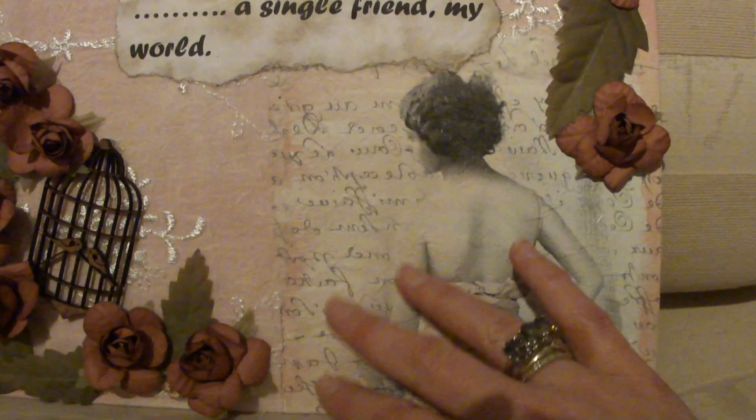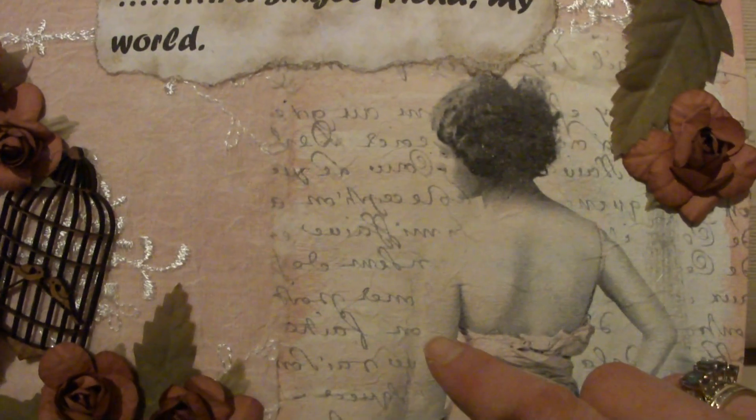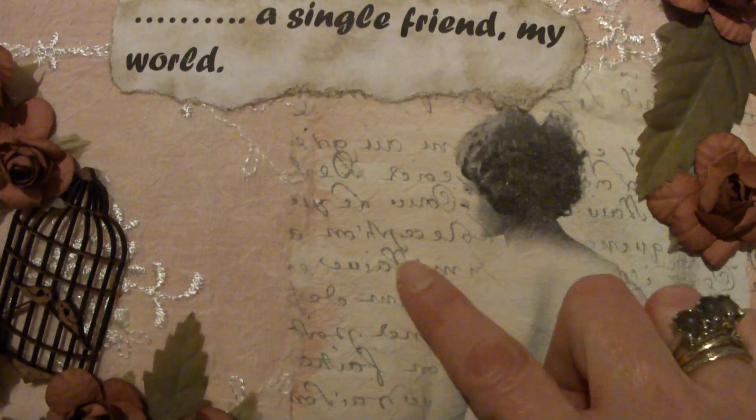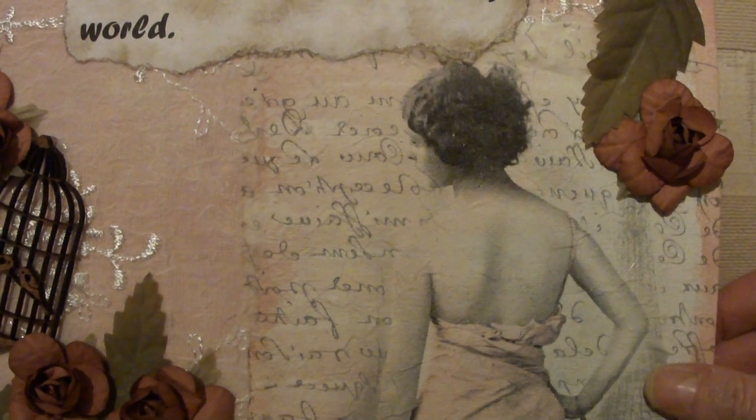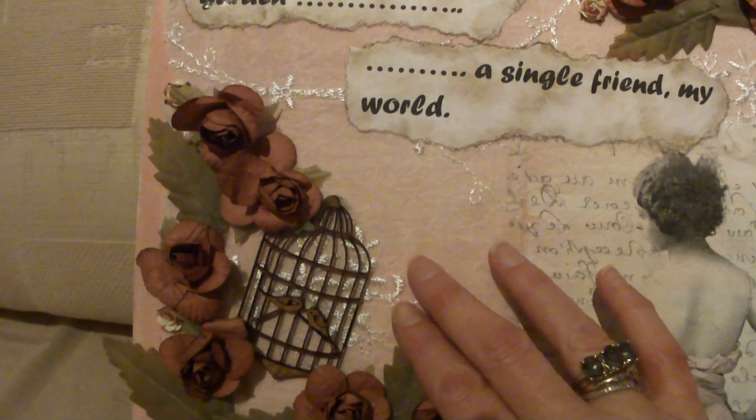I chose this really nice one — it's actually got the Eiffel Tower on it, and this vintage looking lady, and there's some writing in the background. So I put that on the corner.